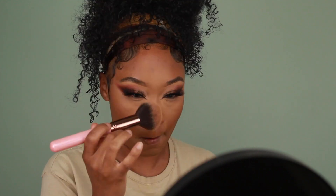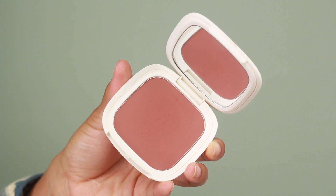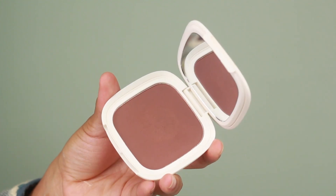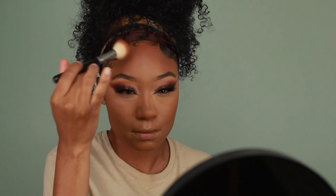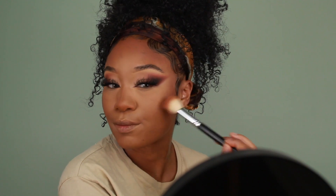We've got some new bronzers from Vesca Beauty today — I'm using a mixture of shades Kiss by Cabo and Kiss by My Leaves on all the areas I want to add extra warmth: the forehead, cheekbones, and a little bit on the nose. These bronzers are super pigmented, so I definitely recommend using a light hand and building the product up gradually.